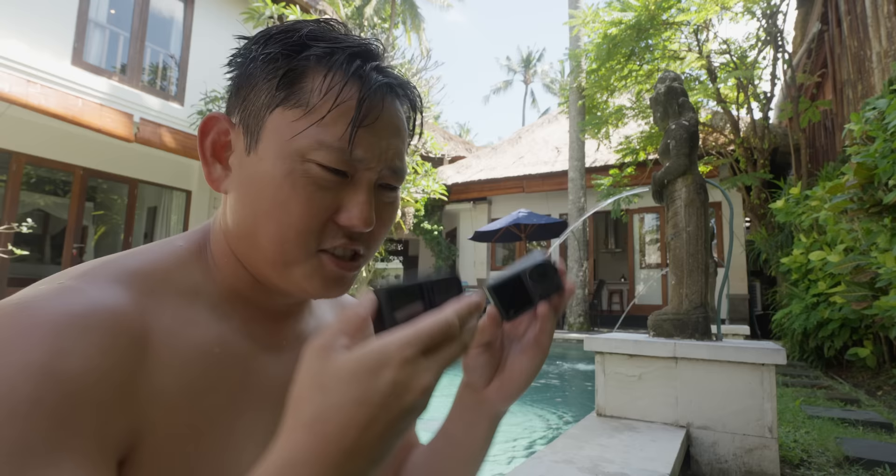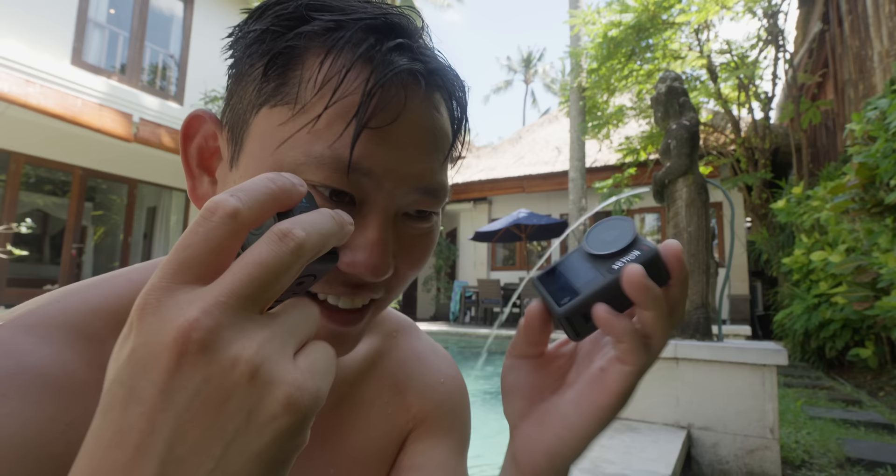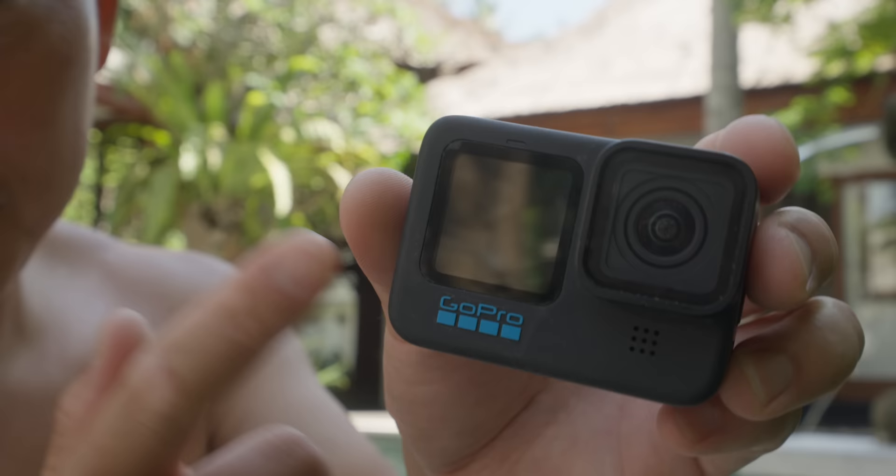This is going to be interesting because we have the latest and greatest action cameras from GoPro and DJI — the Hero 11 and the Action 3 — and they are clearly going head to head right now. They're releasing these cameras an hour apart from each other. GoPro is definitely the pioneer; they're the flagship action cameras since the beginning, and you really got to give them credit because they created an entire new genre of cameras.